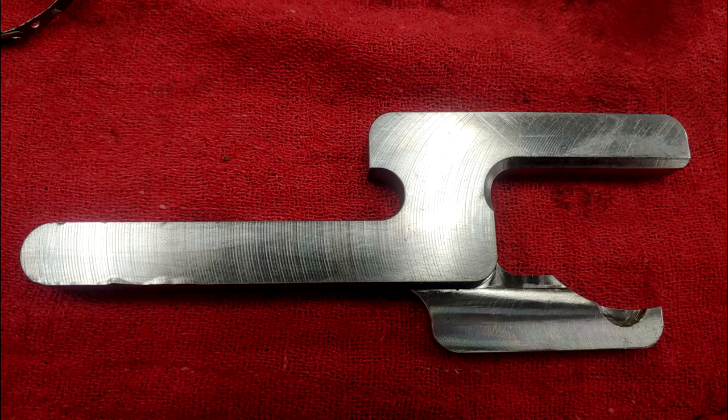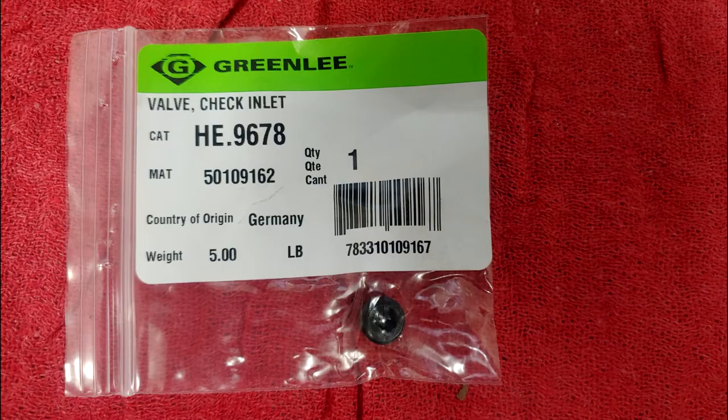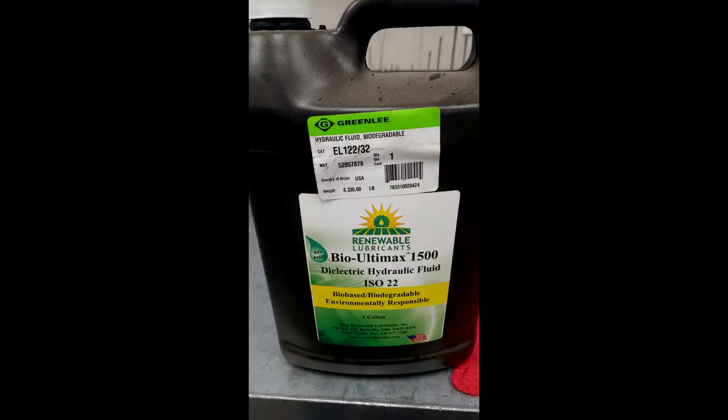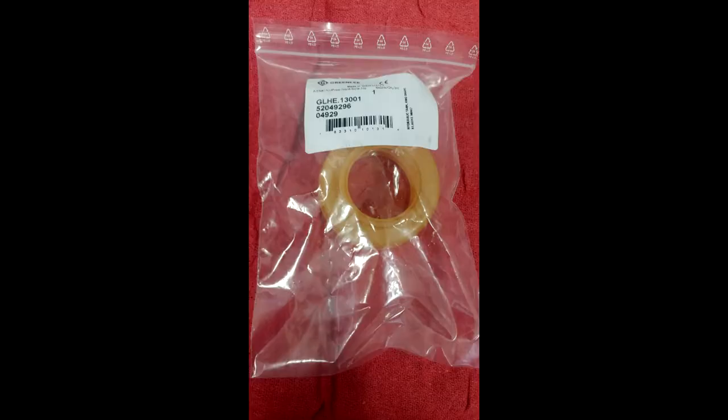This repair will require tools and bits that are not sold — some can be fabricated. For the service you will need seal kit 50047957, along with bushings 50109308 and 50109162, and filter 50109316. You will also need special biodegradable hydraulic oil 52057878. A few more parts will be replaced in this service including the gear motor, the pressure sensor, and the bladder.